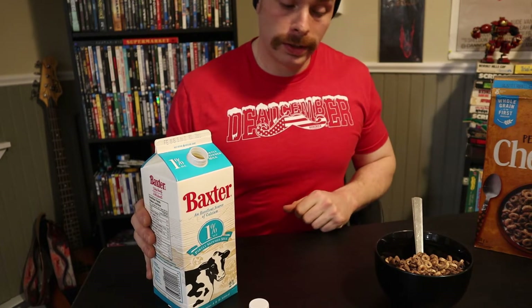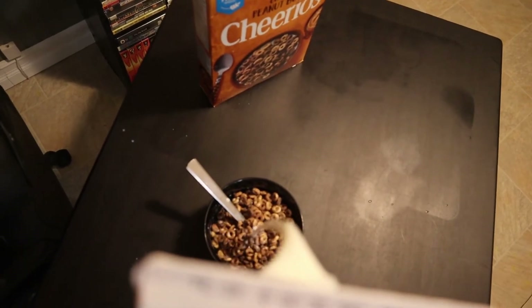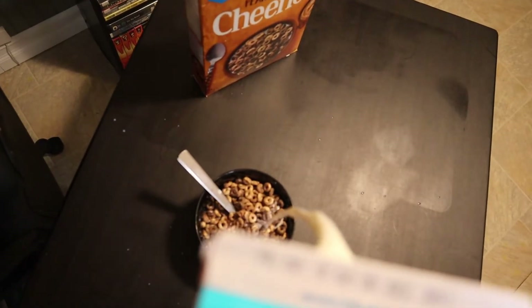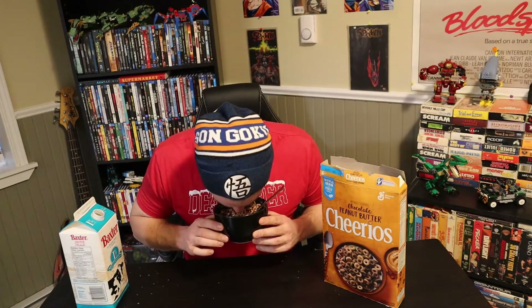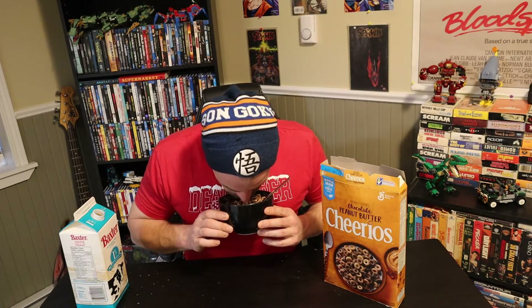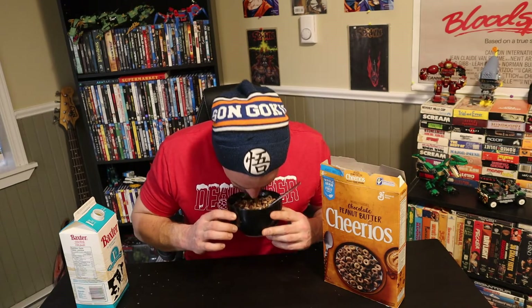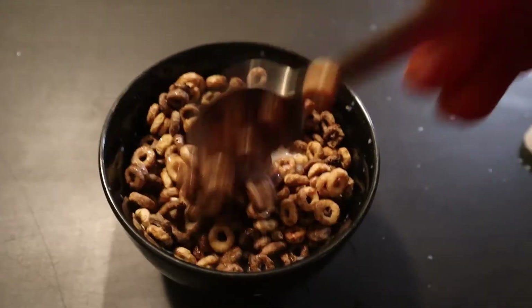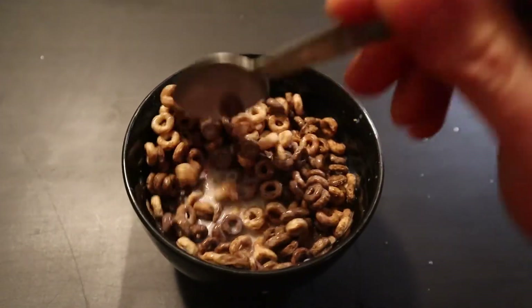We also got that fresh brand new milk on the go here, bud. First, we'll give them the smell test. Bud, those are chocolatey. Man, they smell delicious. I'm going to give them a nice good mix — get that milk all chocolatey and delicious.